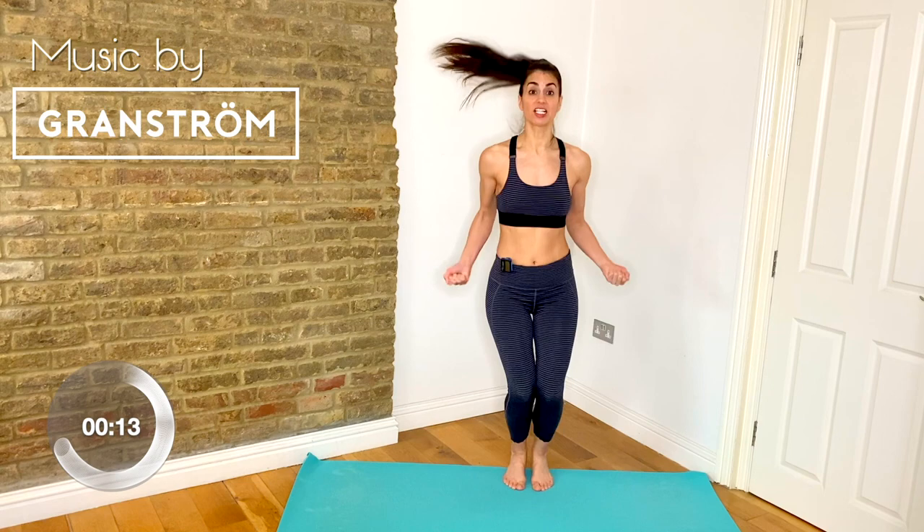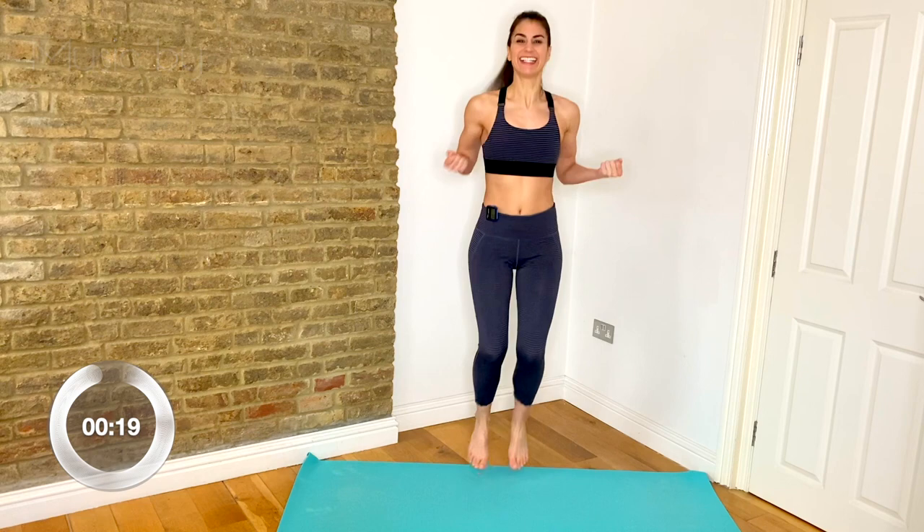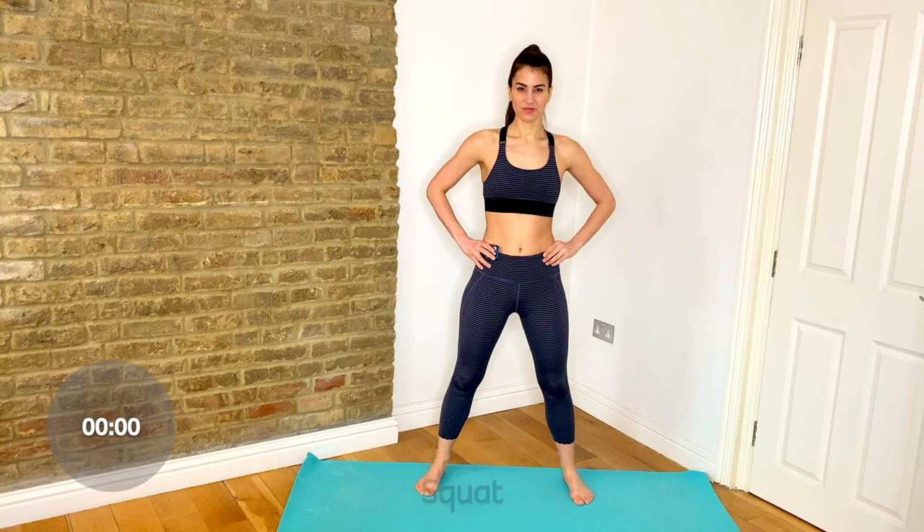Rest. Now you're going to take your feet wider and drop down into a squat — feet just a little bit wider than your hips. Squat down and stand back up. Drive out of your heels and squeeze your glutes at the top. Keep your chest lifted and think about good posture. That's it, guys. Well done.